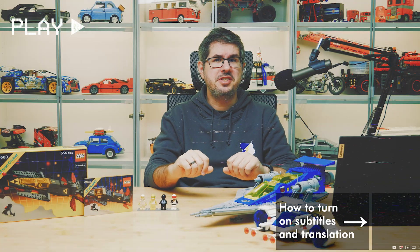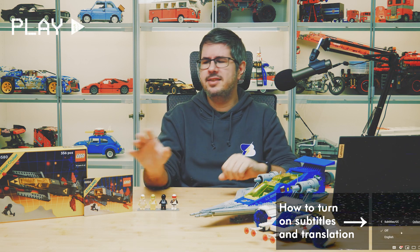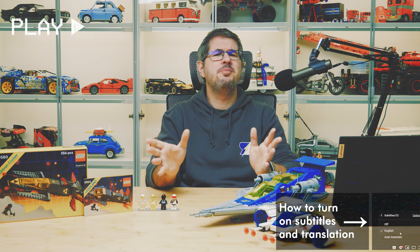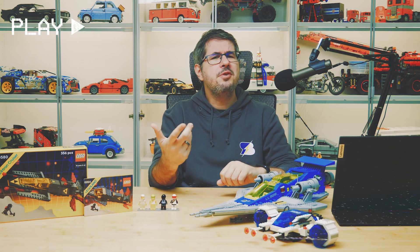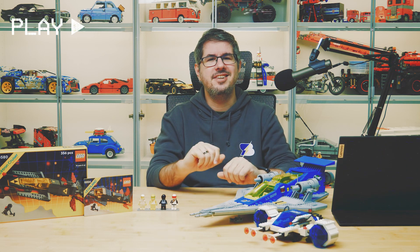Hi everyone, this is Balazs from RacingBrick. LEGO is currently running a promotion where the gift with purchase set is this super nostalgic Blacktron Cruiser. I will share some childhood memories about the theme, we'll build both this one and the original set and compare them, I will also bring in a few more space buddies, and I will also share my view about the whole gift with purchase phenomenon. Let's get started!